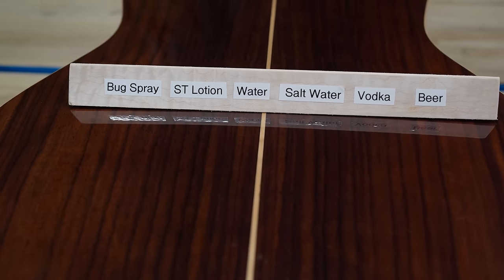Now we perform our dent resistance test. We drop a 1-inch tungsten carbide steel ball onto the guitar from a height of 24 inches to see how well not only the finish but the wood holds up. We do this test two times to ensure good results. As you can see, the Indian rosewood back held up really well. We have two small dents where the carbide ball landed, coming in at about half a millimeter deep.